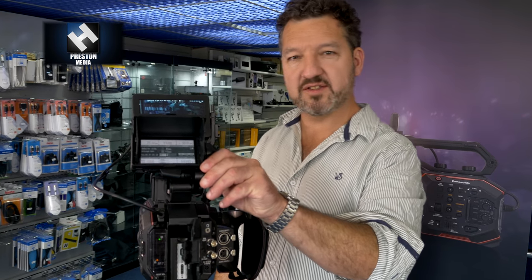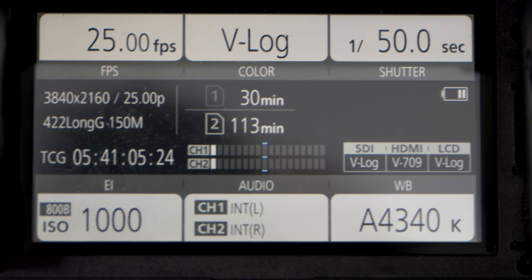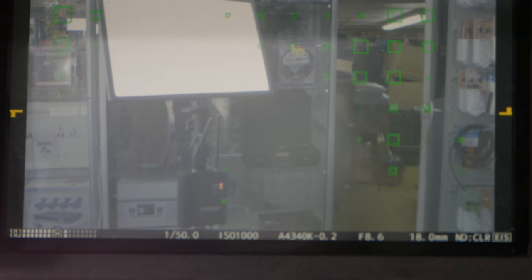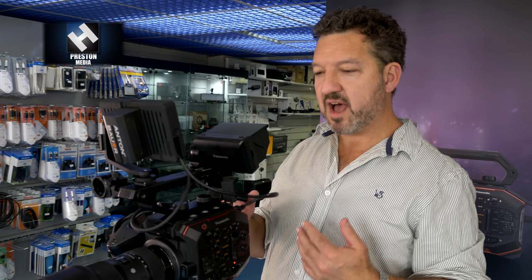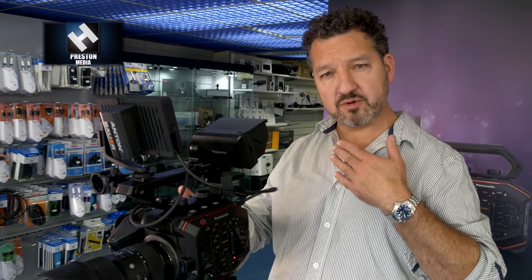The menu system is very reminiscent of the VariCam — looks identical — easy to see all settings at a glance and easy to change them. The screen can also act as a viewing panel. There's a unique feature called focus squares, similar to peaking but adding another dimension: a series of green boxes on the image that grow larger as the image gets sharper and shrink as it goes out of focus.